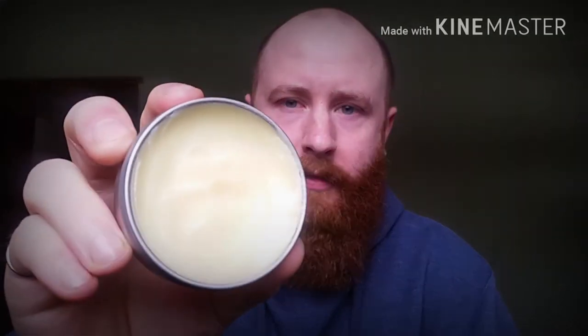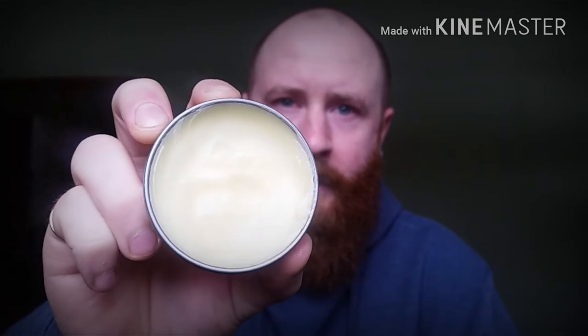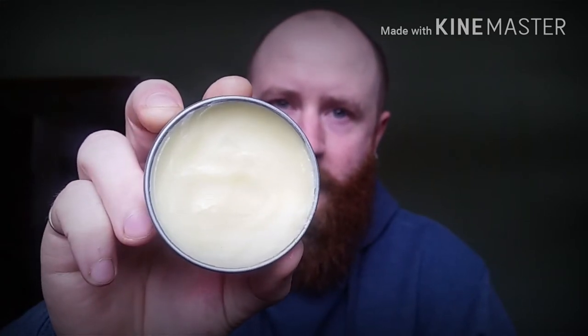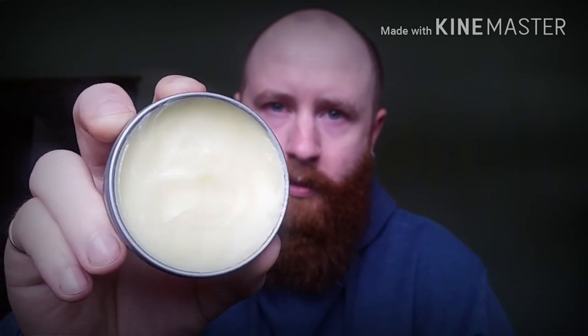It also says it has sandalwood in it, but I don't get so much of that — maybe a little — but I really get citrus from it. Let me open it up and show you. I think I put the cover on a little crooked and my hands are a little greasy. Check that out — I've used quite a bit of it. It melts right down in the hands, guys, and it's got a nice strong hold — medium to definitely stronger hold.